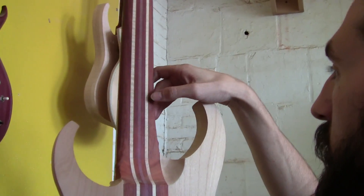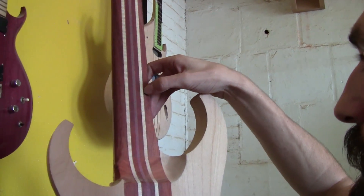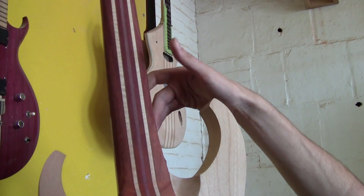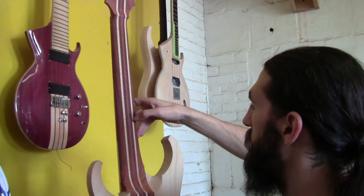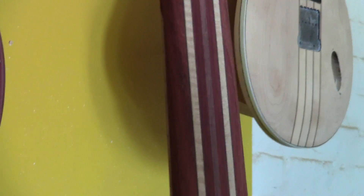We've got orange padauk, which is the kind of orange reddish wood here, which is Asian. And then we have African wenge, which is really, really nice stuff for reinforcements. It's basically like organic carbon fiber because it's so hard and so tight-grained from end to end. Flamed maple, more padauk, and a center stripe of purple heart, and then the pattern repeats going to the other side.